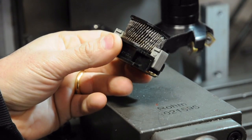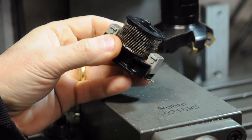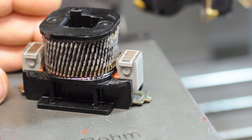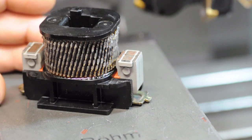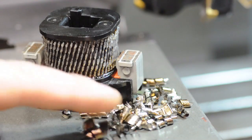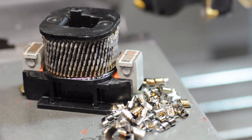Until I find another coil or replace the whole contactor, the milling machine spindle and rapids work - I just won't have coolant. I regret not getting a shot of the other good coil to show you the difference, but this one is basically toasted. I don't think I was pushing my machine any harder than usual. Here are the chips I was getting - maybe it was just old and its time was up.